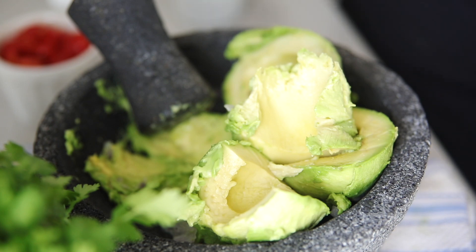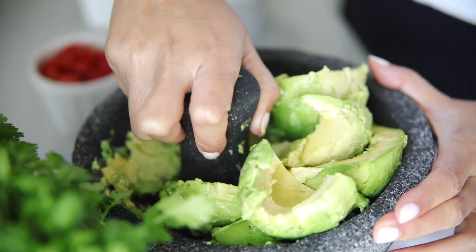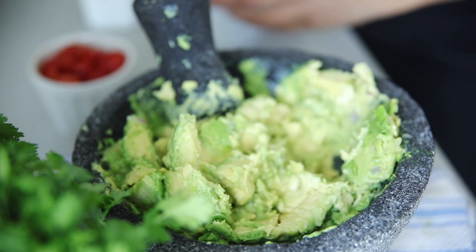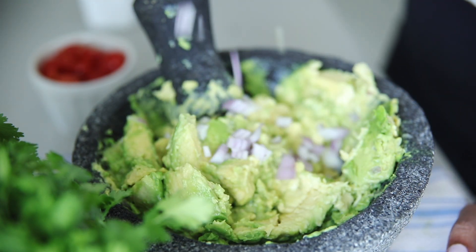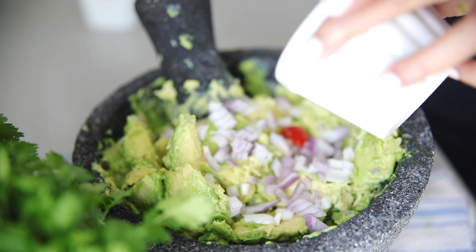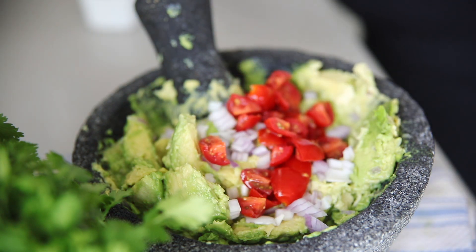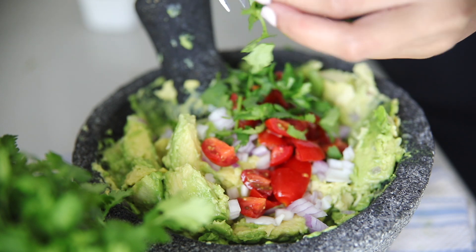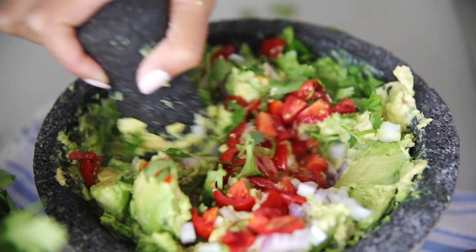I went ahead and added my avocado and lime juice. We like our guacamole really chunky, so I try not to over-mix — I'm just basically mashing it to get rid of the larger chunks. Then I go ahead and add the rest of my ingredients. The red onion really gives it a nice crunch. I also love adding tomatoes because it gives it a beautiful color, plus lots of fresh cilantro.